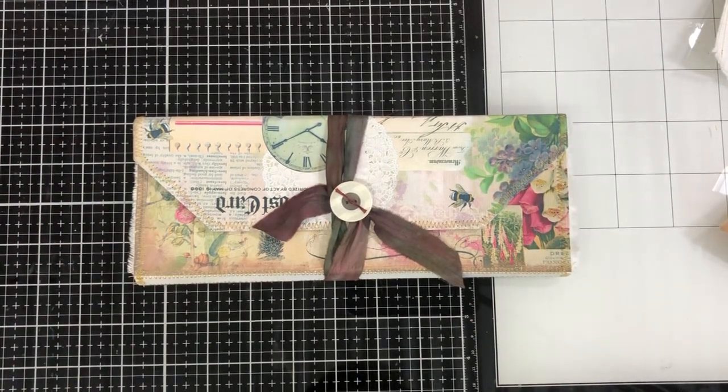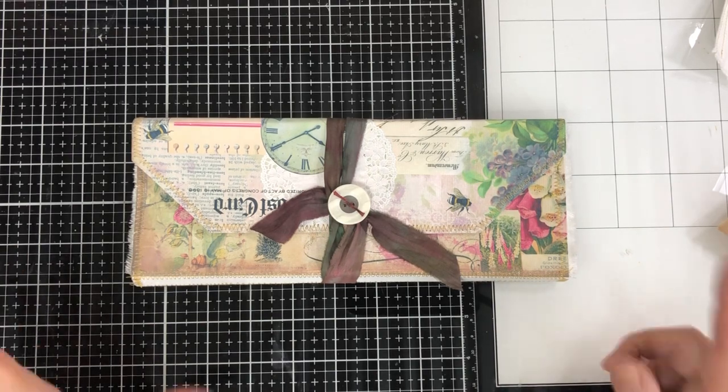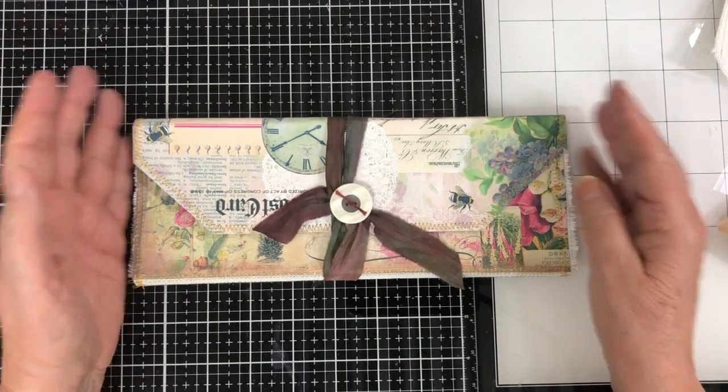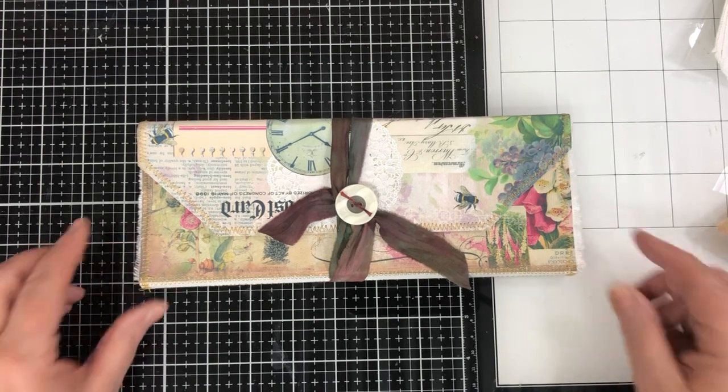Hello, everybody. This is Barbie. I'm gonna start my video again. This technology doesn't get along so good. I was doing the video, almost done, and I got a phone call, which I forgot to turn everything off. As my daddy used to say, can't get all the coons up one tree, seems like. So I had to start it over.